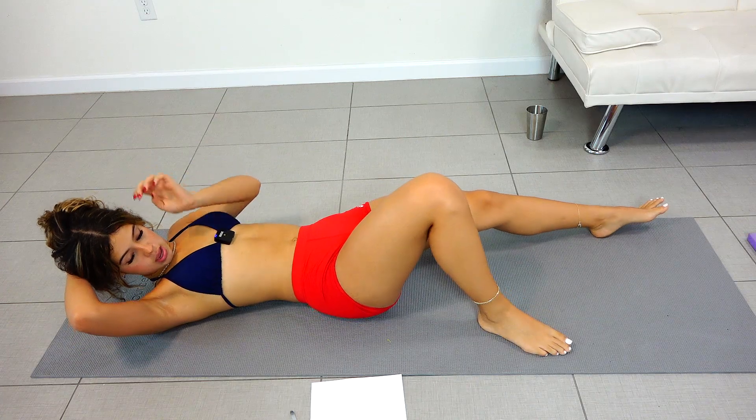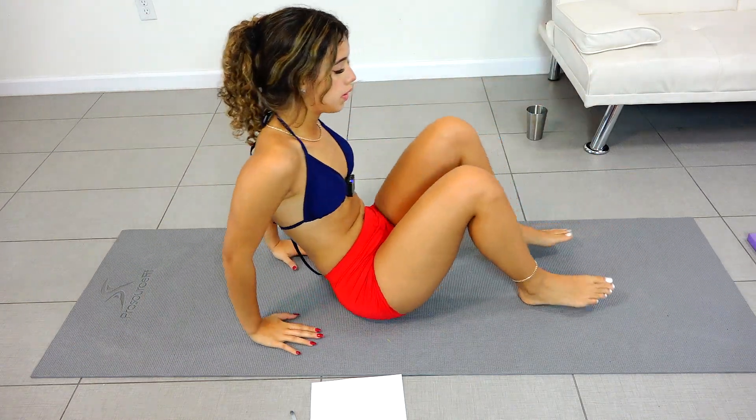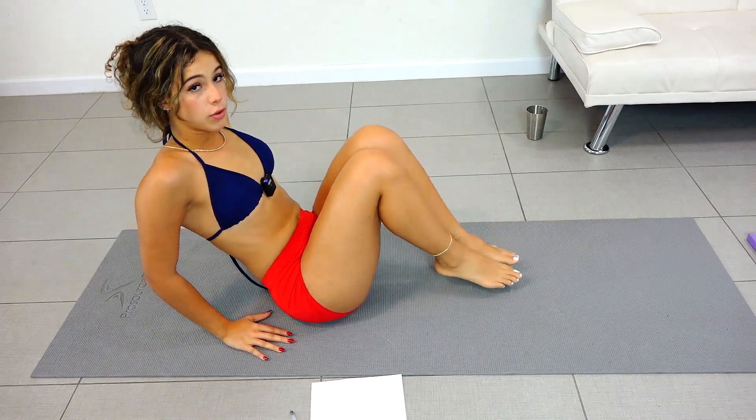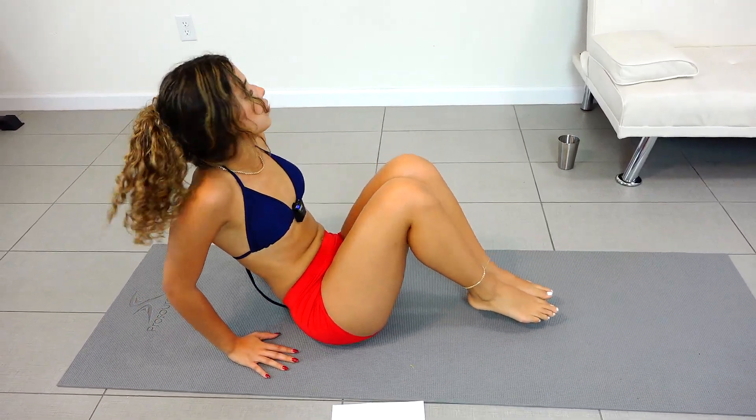Okay, perfect. Now we're going to do in and outs. We're going to come up and we're going to kick our legs in and out and keep them above the ground the whole time, and we're going to do 30 of those.